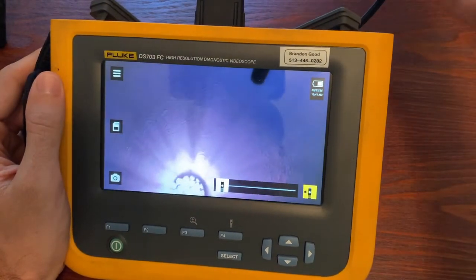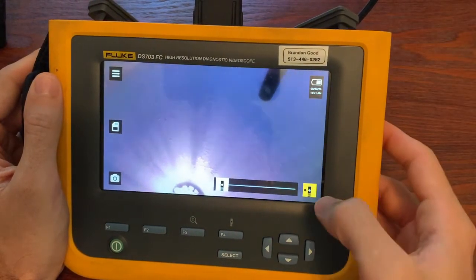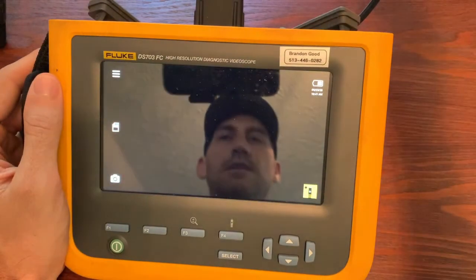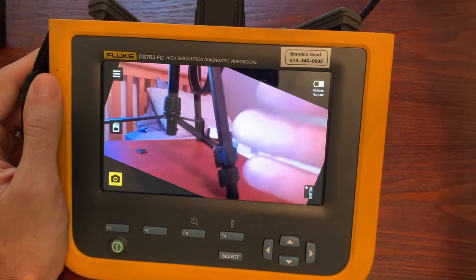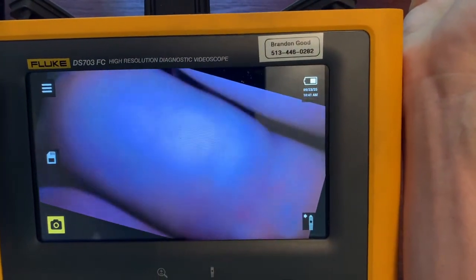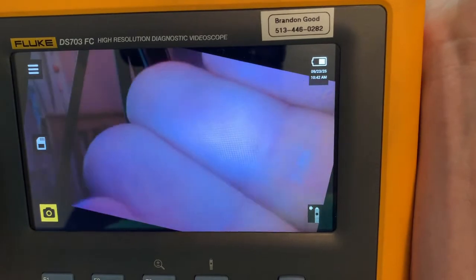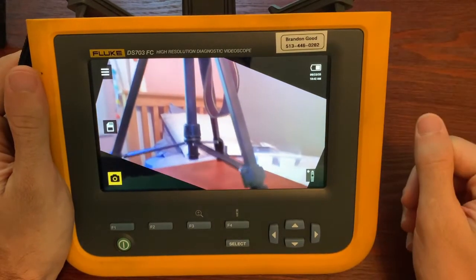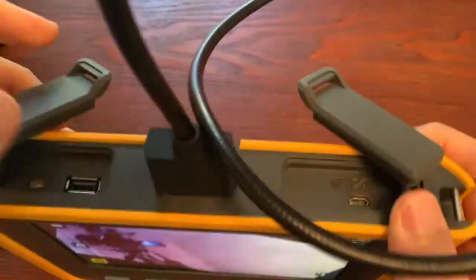You can capture images and video with this camera, and it's got really good image quality. If I rotate to the end and turn the light back on, you can see that when you're really close — which you normally will be — you can see really good image quality. You can actually see my fingerprints, so the close-up image quality is a main highlight of this tool.